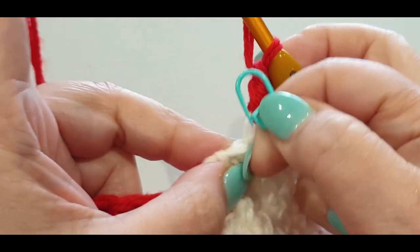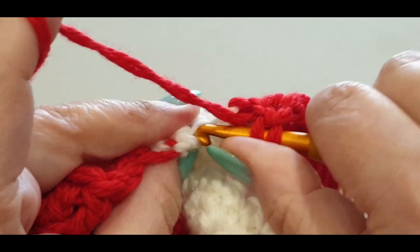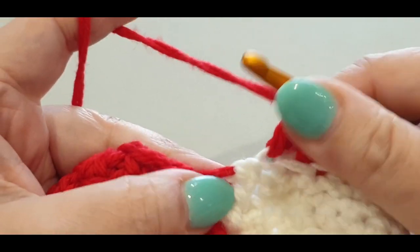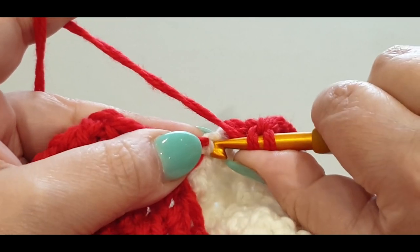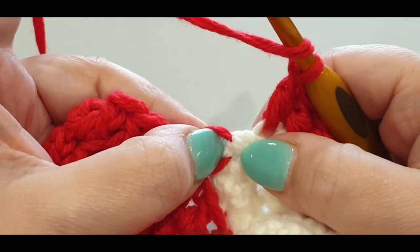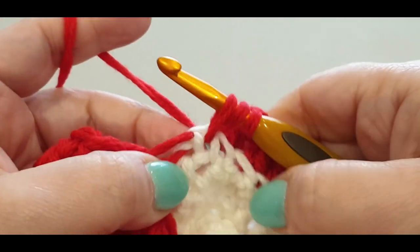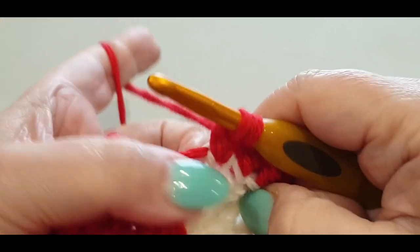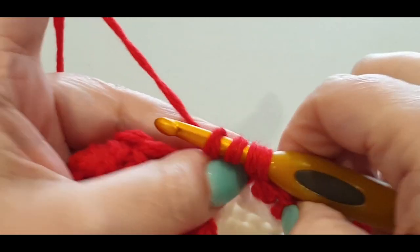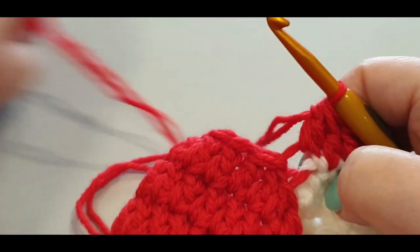Take out the stitch marker, and your ninth goes in that stitch. Now we do a double crochet two together with your slip stitch. Pop your hook in, pull a loop through — three loops — yarn over, pull through two, yarn over, pop into the slip stitch, pull a loop through — four loops — yarn over, pull through two, three loops, yarn over, pull through all three. You did a double crochet two together.